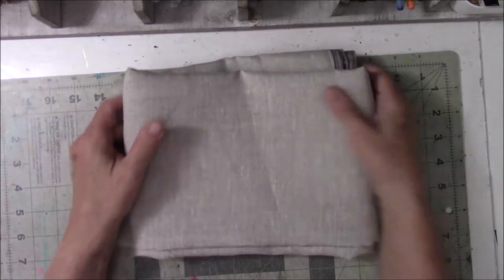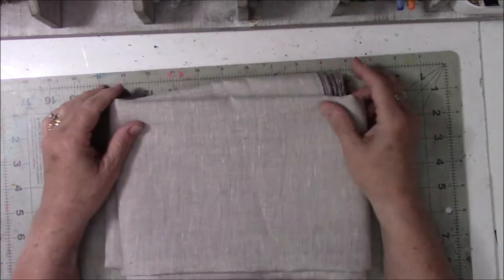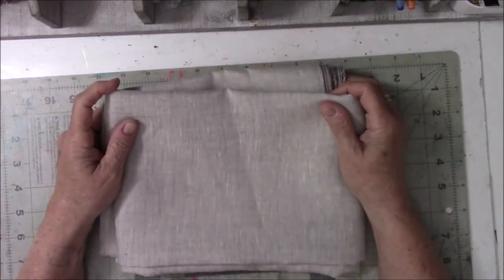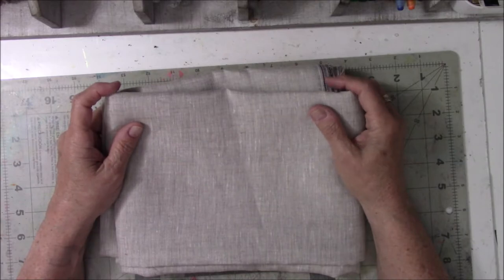I found an apron that I've seen over and over in videos that I really like, and it is a basic rectangle with two straps. You put your head and your arms through it and call it a day.